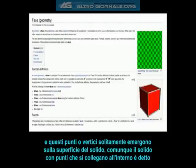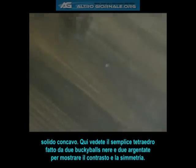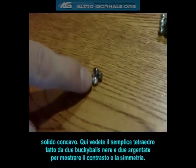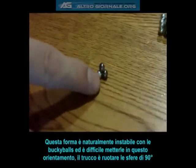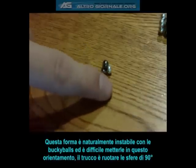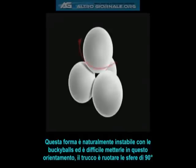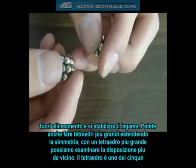Here you will see the simplest tetrahedron, made from two black and two silver buckyballs, to show the contrast and symmetry. This shape is naturally unstable with the buckyballs, and can be difficult to get them to stick in this orientation. The trick is to rotate the balls 90 degrees out of alignment, so it stabilizes the bond. You can also make larger tetrahedrons by extending the symmetry to another tier. With the larger tetrahedron, we can examine the stacking arrangement much more closely.